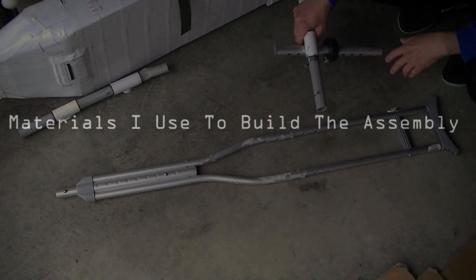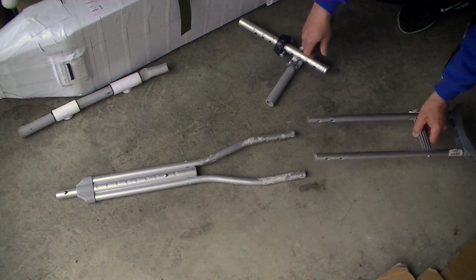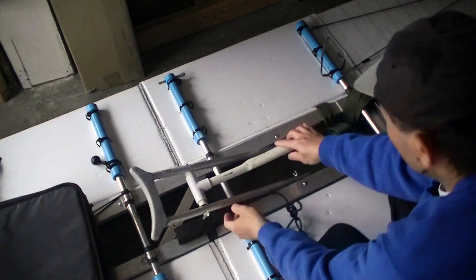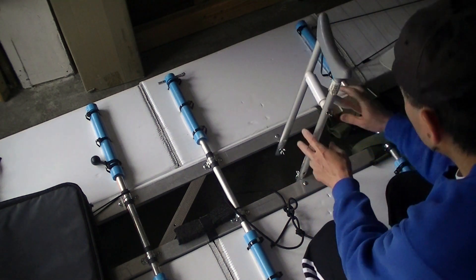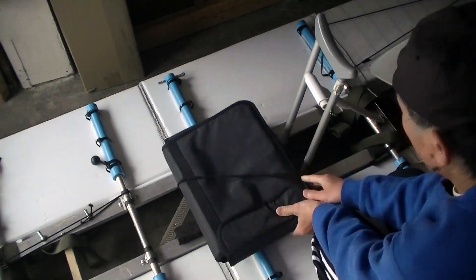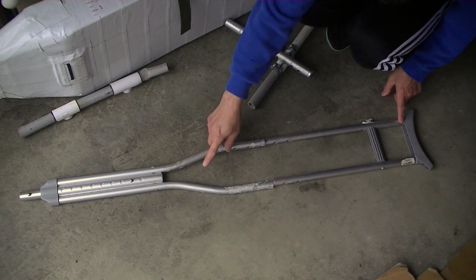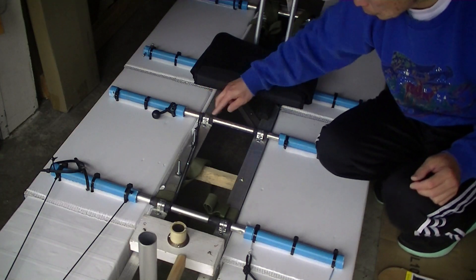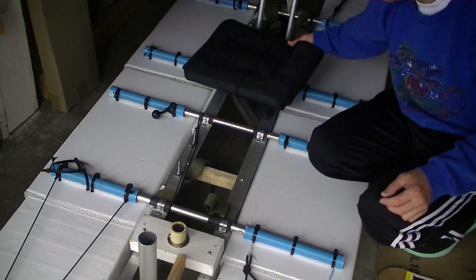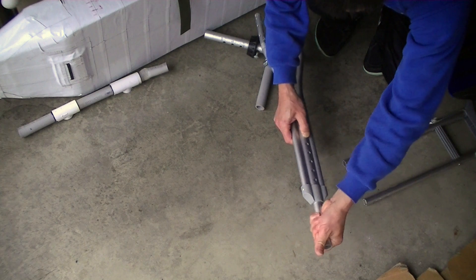I spent six dollars and bought a pair of crutches at a Goodwill store. I cut the top section off for the back of the seat — it is lighter than PVC and also very sturdy. I cut off two-foot-long sections and used those as the cross tubing for the metal frame. Then I reused the lower section for the pedal drive.